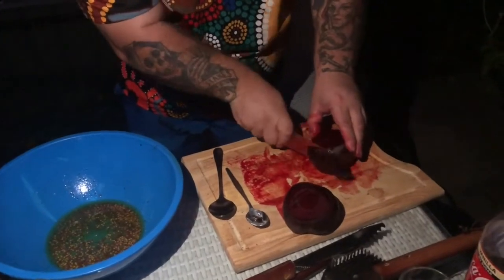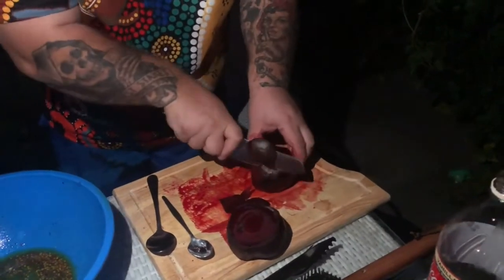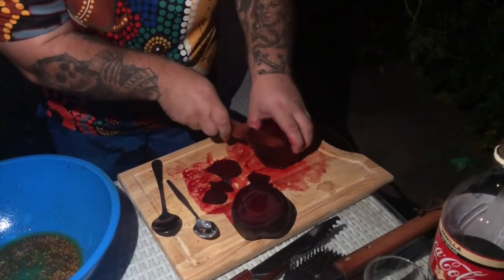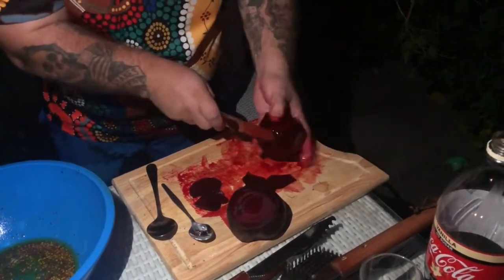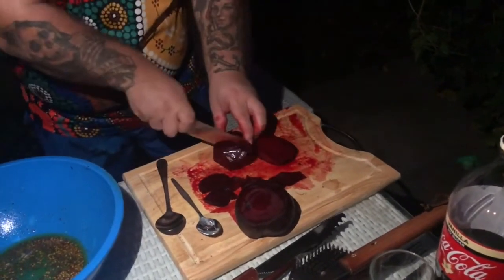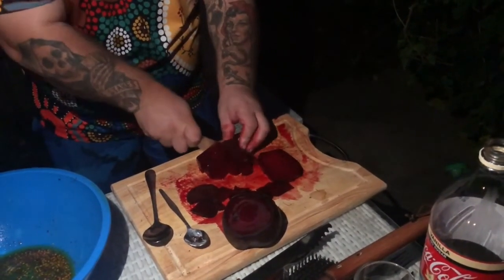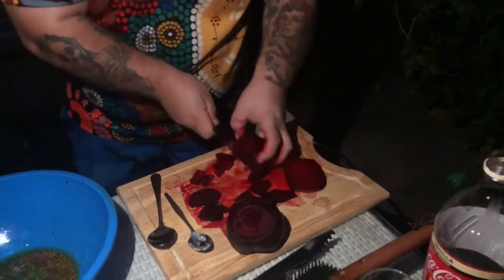The beetroots are the ones that actually take longer to soften up, so you might need more time on the barbecue. These ones are done though — not hard. We'll get rid of the skin and cut them into cubes, just like the sweet potato. You can cut them into circles if you want — do what you want, it's your life, live it, cut it how you want.